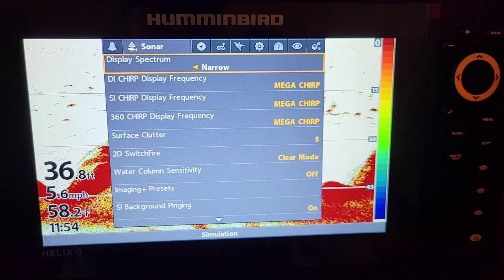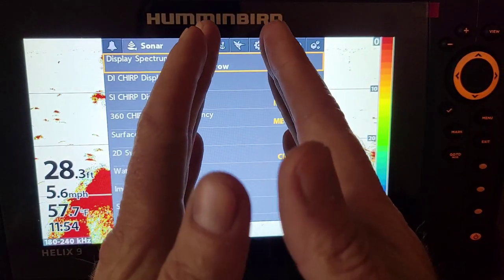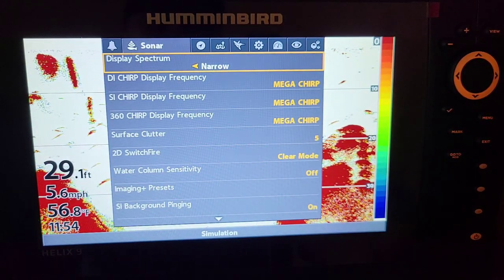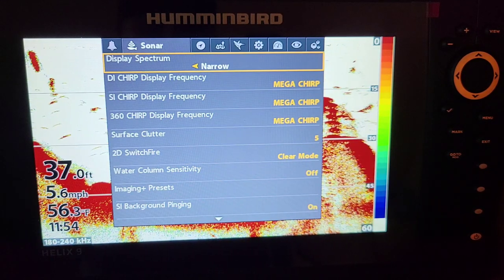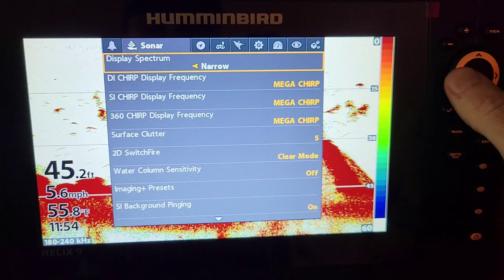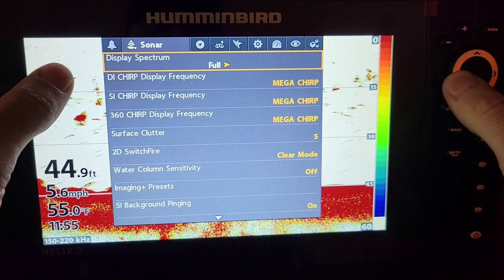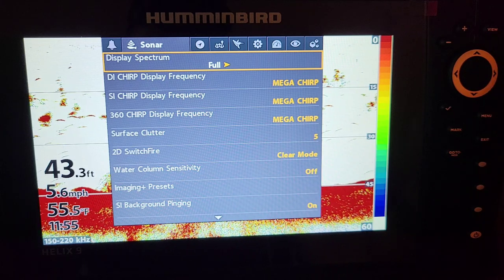Now if you're looking for individual fish — a lot of guys that are jigging and trying to sharpshoot walleyes — you want to have your cone set to narrow, which is the highest frequency in 2D. It's shooting a very narrow cone out of your boat, so if you're in 20 feet of water it might only be reading two or three feet, and you can get very specific in pinpointing exact fish. That's kind of how these frequencies work on this unit. Before, units had 83 and 200 and didn't have narrow and wide, so they make it easier now. Full is what you want when you're just out there on an everyday application.